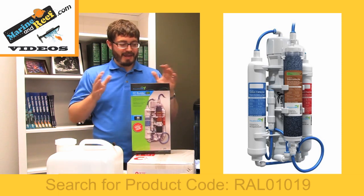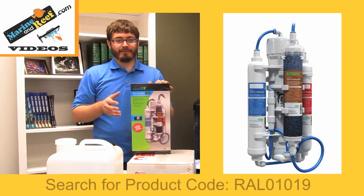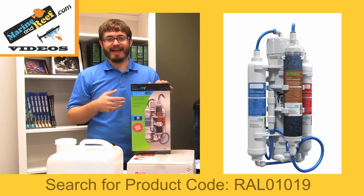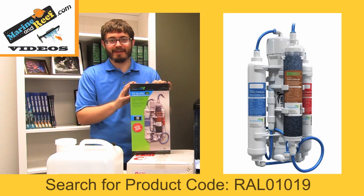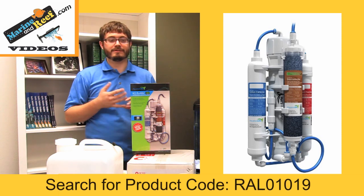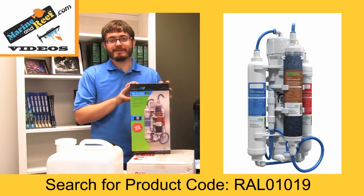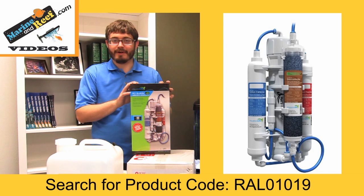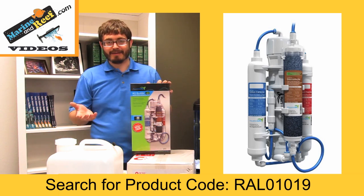Speaking of water changes and top-offs, you should use your own RO system. When I started, I considered it not that expensive to go to the fish store and buy the water myself. What I didn't realize is that it was a lot of work — I needed to drive to the store, haul a bunch of jugs, fill them all up, take them back, then mix the salt in. It just got way too complicated. Having your own RO system really helps, and because it's easier to have water, you're going to use more water for water changes and top off your tank more frequently. The truth is that RO systems are very affordable. This 50-gallon-per-day RO Buddy is the most affordable RO/DI system we carry — it does a great job and is a great option for people concerned about budget but tired of lugging buckets back and forth.